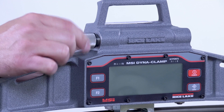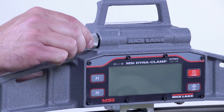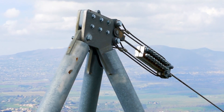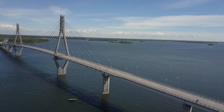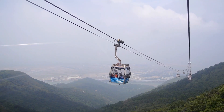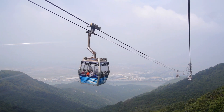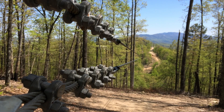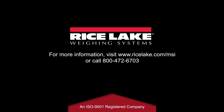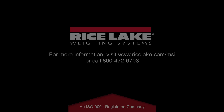Its all-cast aluminum frame is powder coated for ultimate durability. Applications include tower and stack guy wires, bridges, elevators, overhead electric transit wires, fall arrest systems, zip lines, and even more. To learn more about the DynaClamp and other MSI-branded Rice Lake products, visit ricelake.com/MSI.